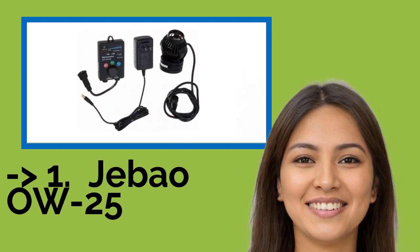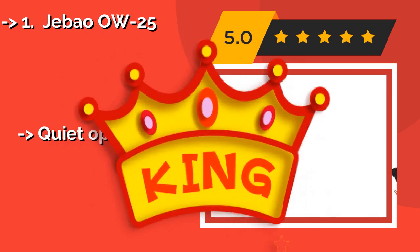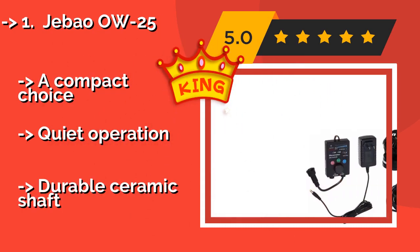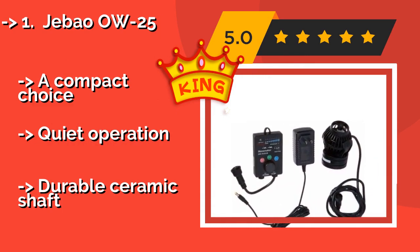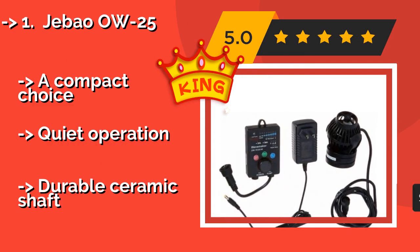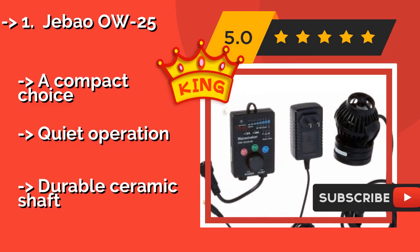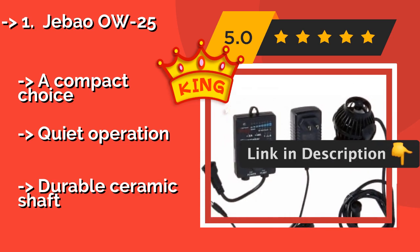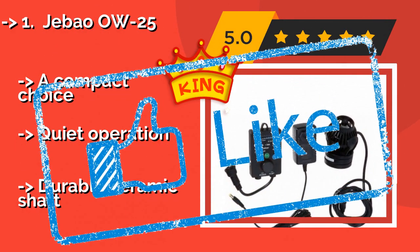Number 1, the best pick, is the JebOWOW 25, approximately $62. You've certainly got options with this model, as it offers eight different speeds, all set easily via the included wired controller. It provides a useful 10-minute slower mode for when you want to feed the fish. A compact choice with quiet operation and a durable ceramic shaft.